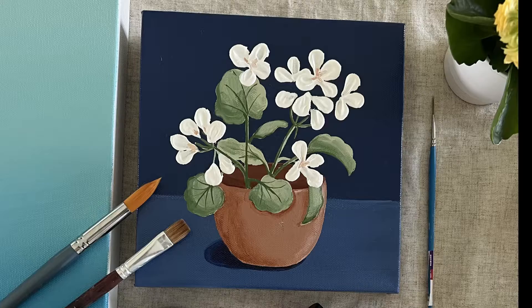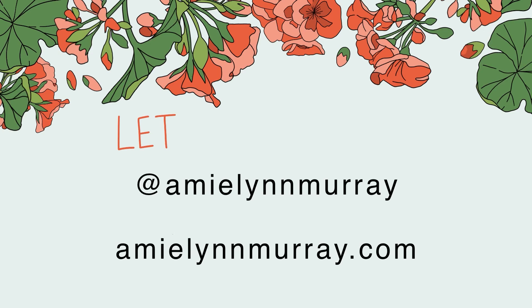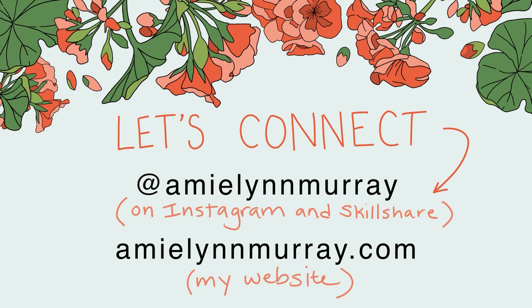You'll finish the class with a lovely painting that you are proud of, and you'll also have the skills and supplies to make more textured acrylic paintings in your own style. I'd love to see your work and answer your questions — you can follow me here on Skillshare, find me on Instagram at Amy Lynn Murray, or visit my website AmyLynnMurray.com. One last thing: this process is fun — it feels a little bit like you're painting with frosting. Okay, let's gather our supplies and get started.